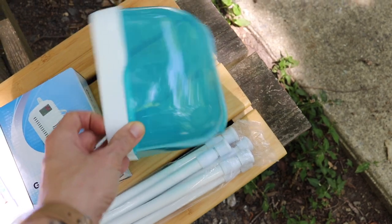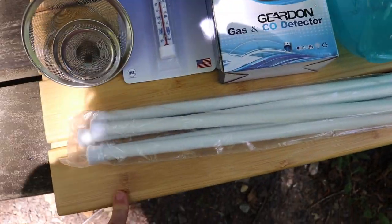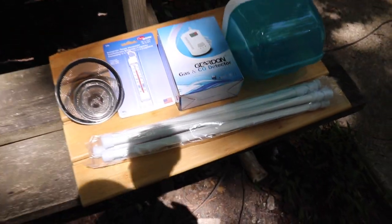I finally got the waterproof toilet paper holder which I'm really excited about because that was annoying. And then underneath here is a bamboo shower mat that's going to go inside the shower to just lift you up a little bit out of the water.